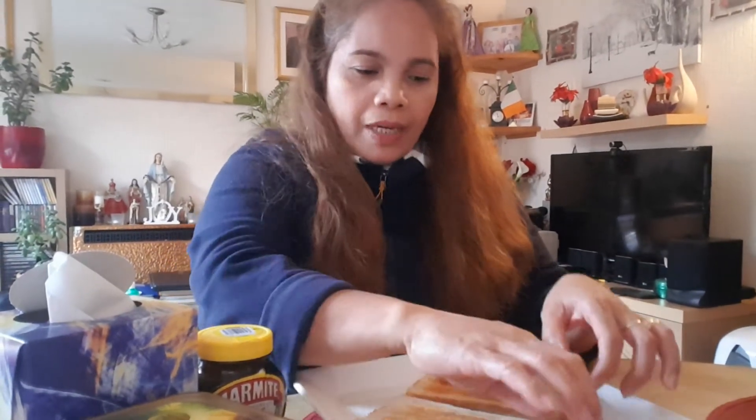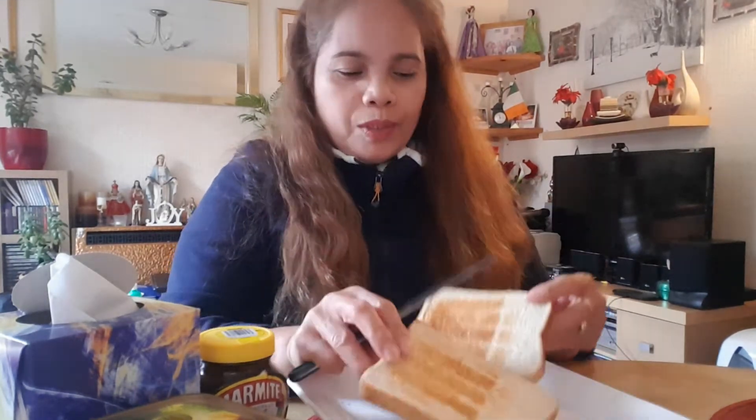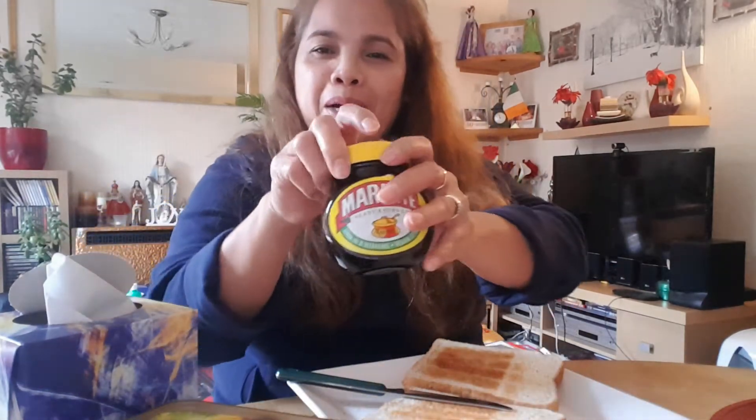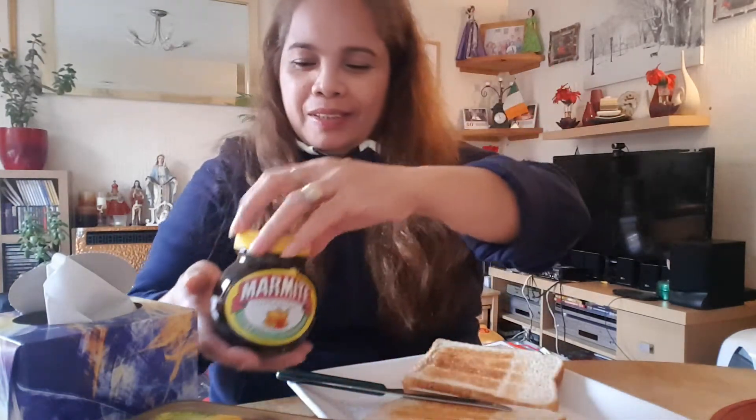Hi, good afternoon. I am having my lunch today — it is toast with peanut butter and marmite. I love it. Yeah, so that is my lunch.